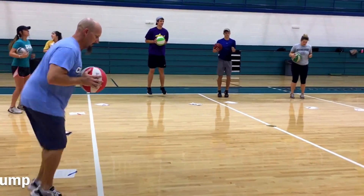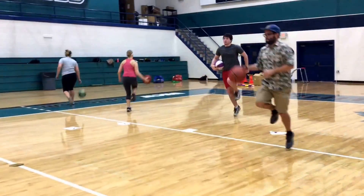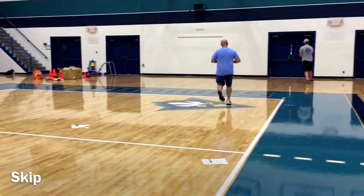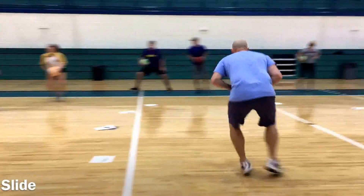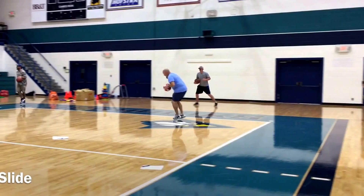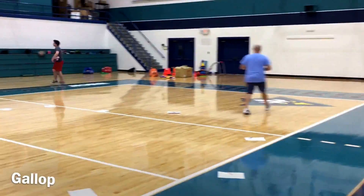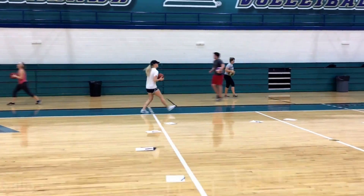Now we just have jumping as fast as you can for 10 seconds — write it down when you're done. Here we go — we have skipping. How many times can you skip while holding or bouncing the ball? After that, we have sliding — how many reps can you get in 10 seconds, and how many times can you step in 10 seconds? And here we have galloping — how many gallops can you get in 10 seconds, as quick as you can.